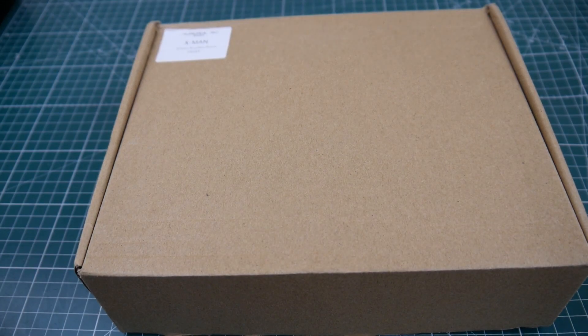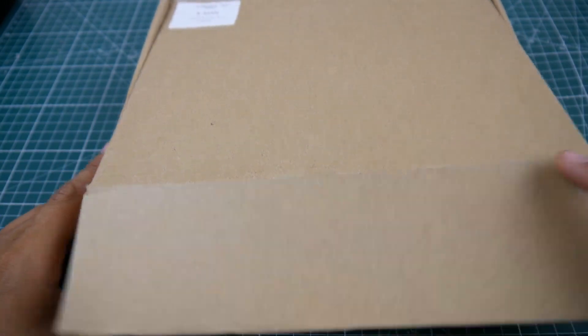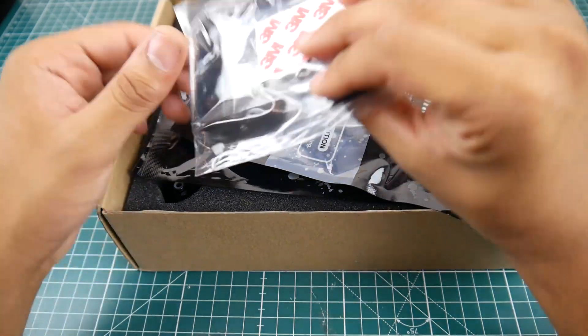Hi guys, and welcome back to the channel. Today we're gonna be taking a look at a new quadcopter called the Aurora RC X-Man. This was provided to me by Banggood, so we're gonna go ahead and take a quick overview, because after this video I'm gonna start preparing them to take them out for flights.